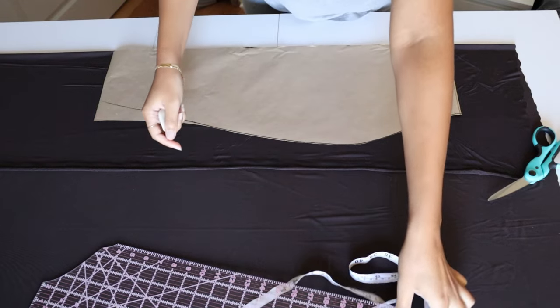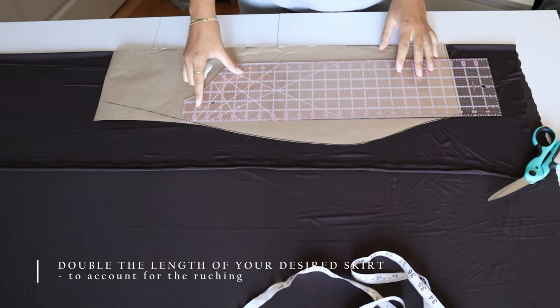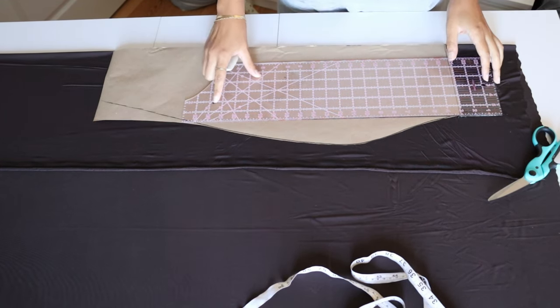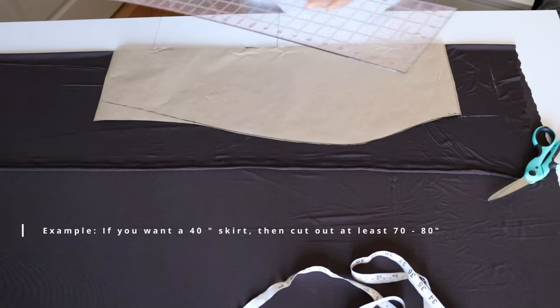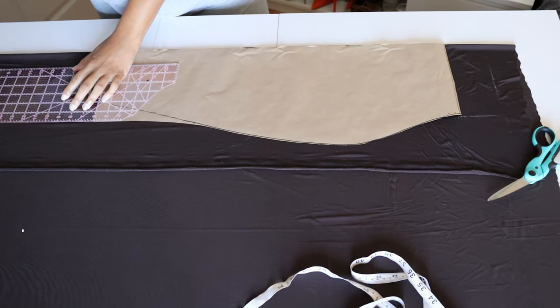First things first, you're gonna want to know the desired length of the skirt you want. So if you want your skirt to be 20 inches, you're gonna want to make sure that your fabric is cut significantly longer than that. I usually like to make it about double the length, so you should cut at least 40 inches in length for your fabric.